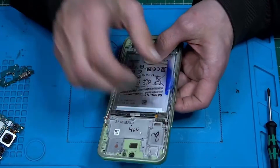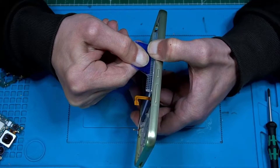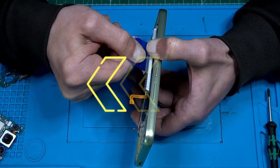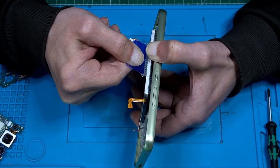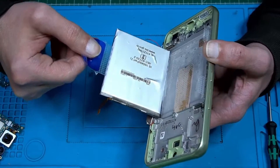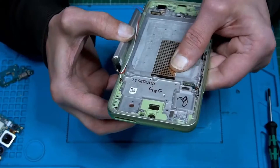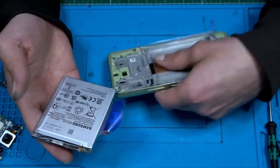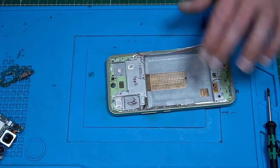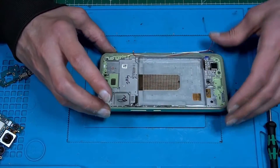Let's see if the alcohol has done its job — I've had it laid here for five minutes. Let's try that again. I can hear it. I'm going to be gentle, I don't want to bend the battery. That's it — that's our battery, still straight, kind of, almost. And this we could reuse — we change the battery, I have a new one. That's enough sticky to use it again.